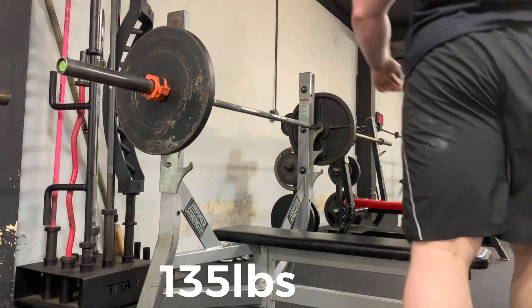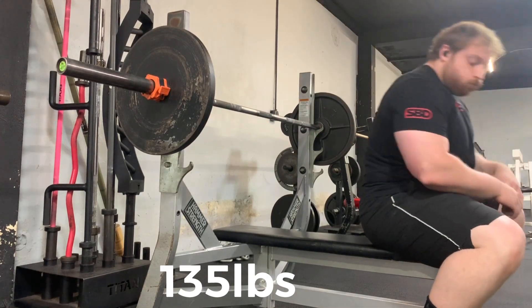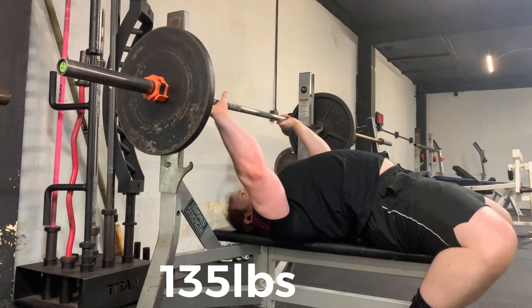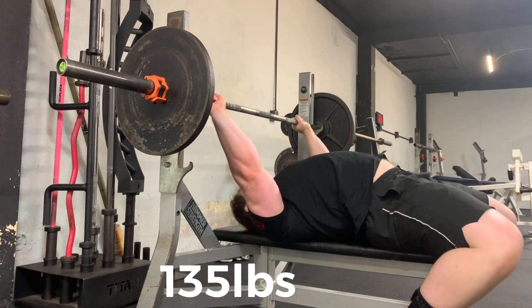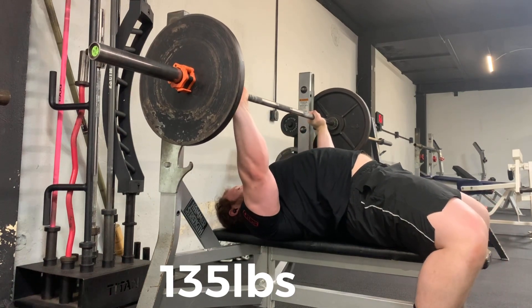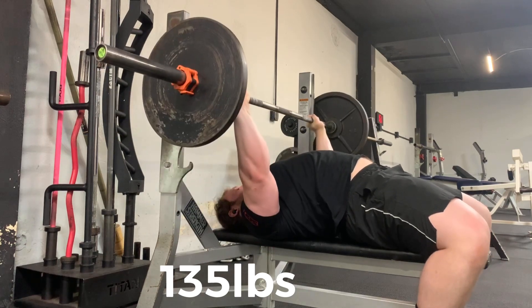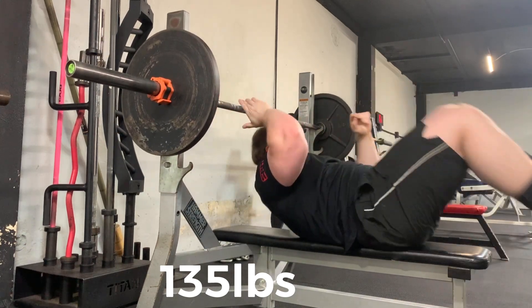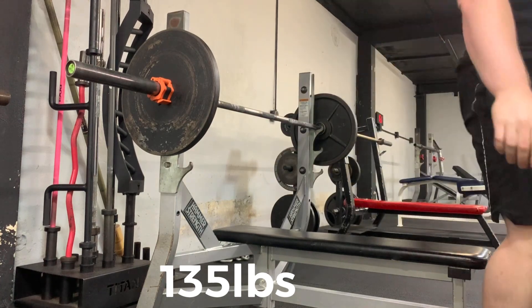Hey everyone, welcome back to the channel. Today I have the next video in my Bench Milestones video series. As always, stick till the end and you'll see some throwback footage of the time I'm talking about. Today we're focusing on what I learned on my road to a 350 pound bench press.